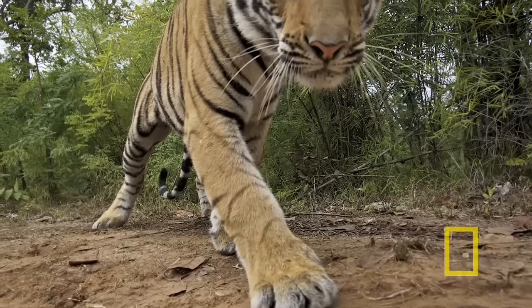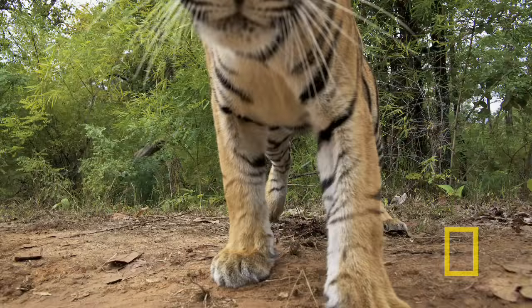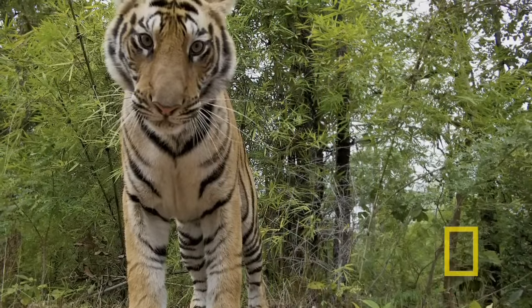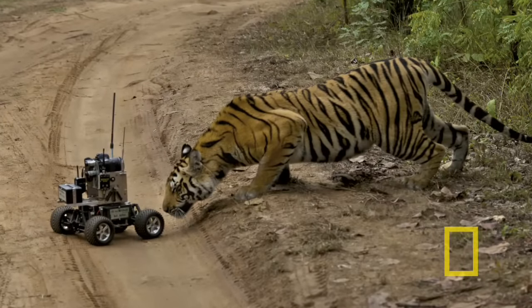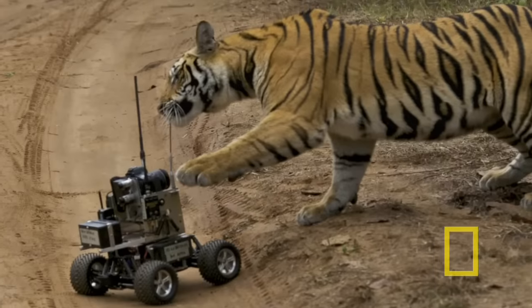But we got some interesting pictures before the batteries blew up and blew the whole thing up. It's always trying to find a way to interest everybody in tigers again. She's like, what is this thing? It doesn't smell like it's worth eating. Look at that huge paw.